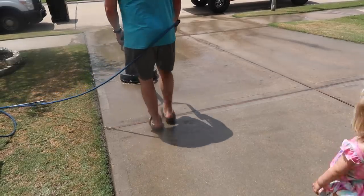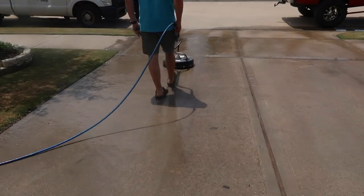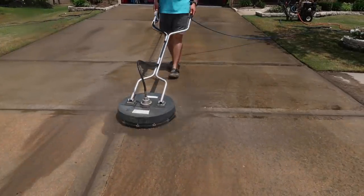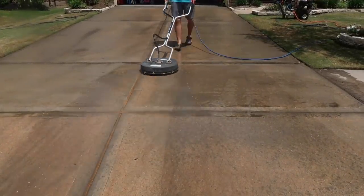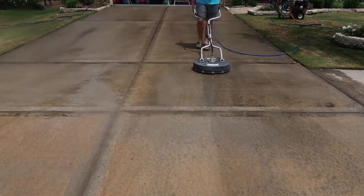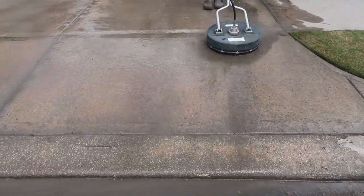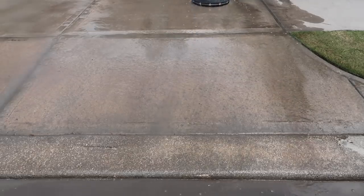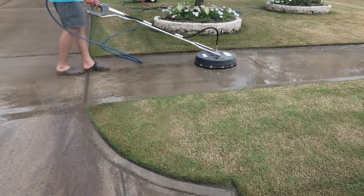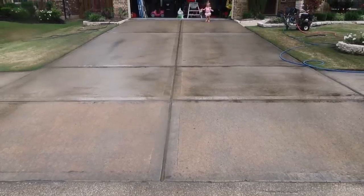With this surface washer, there's actually a hose that connects it to the actual pressure washer, and underneath it's like an intensified pressure washer so it does a really, really good job cleaning. The pressure washer we have is called a Vortex Pressure Washer — it's actually a commercial grade pressure washer. The surface washer is from Northern Tool, and if you do a lot of outdoor cleaning or have a large driveway or patio space, we absolutely love this.